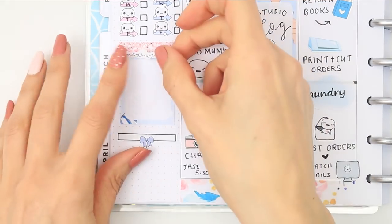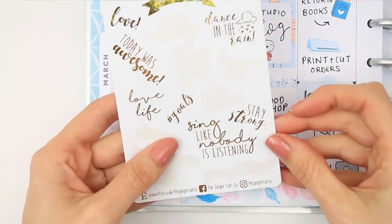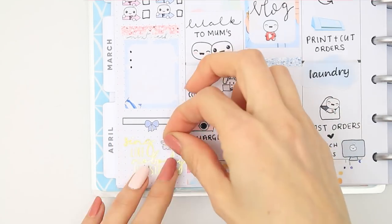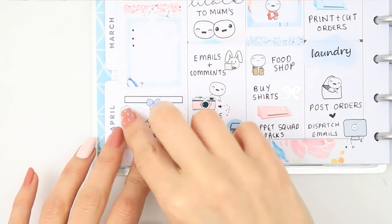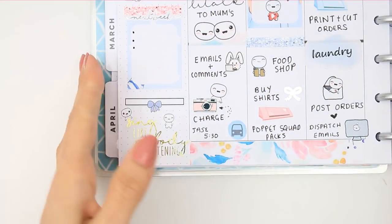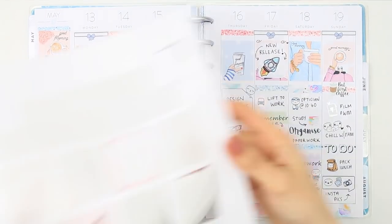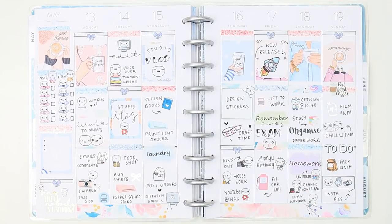To fill up the space at the bottom, also from the Ginger Cat Co, I've got these foiled quotes which I've had for absolutely ages - it was really nice to get one out and use it. I know it's gold and everything else is silver in my planner but we'll overlook that! To finish off I just used some of my tiny poppets, and that was it for this week's plan with me.